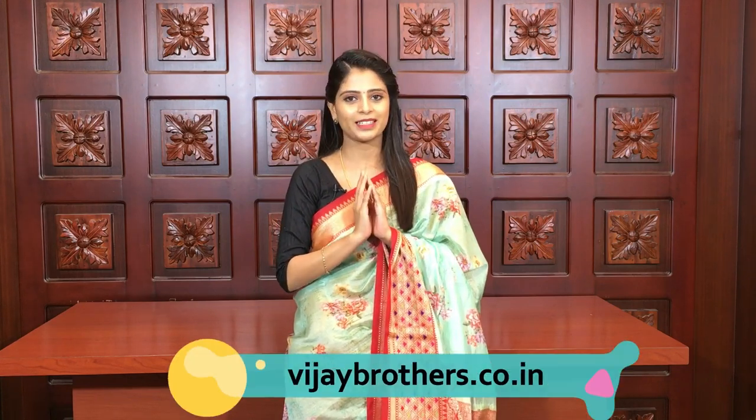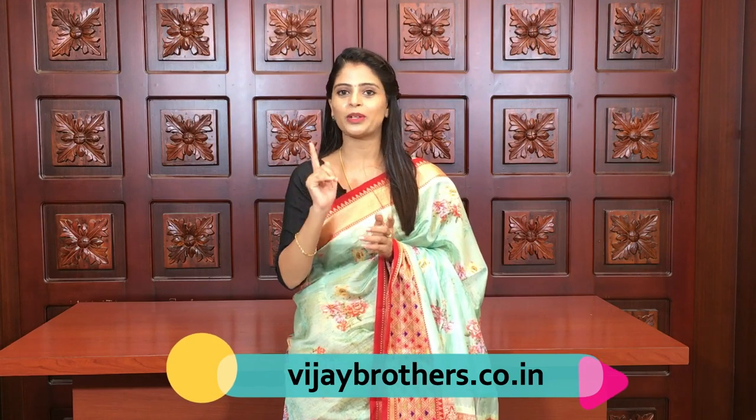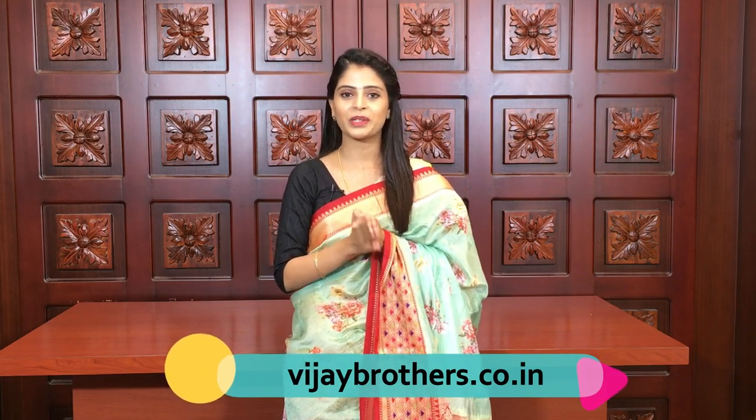In today's episode, two varieties of sarees were shown - first is chenderi tissue, second is printed chenderi. Whichever you liked, take a screenshot and send it to our WhatsApp number so we can help you with your purchase. You can also purchase directly from our website: www.vijaybrothers.co.in. If you want to visit the store directly, our branches are in Haidarnagar, Ashoknagar, and Kotapeet - visit whichever is nearby. Do subscribe to our YouTube channel so you get immediate notifications for new videos. Until then, keep smiling, take care, bye bye.